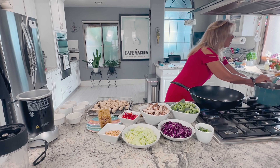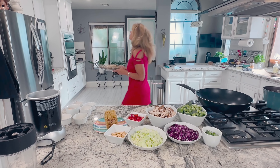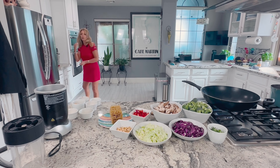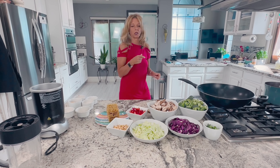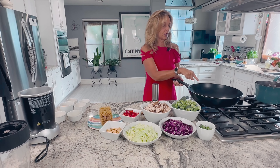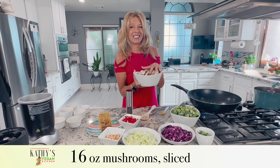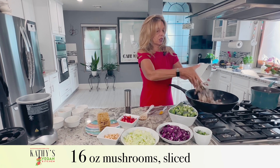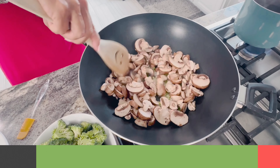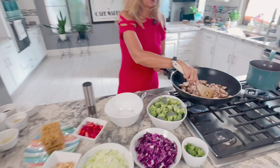I hear my timer going off, so I'm going to pop the tofu in the air fryer and get that cooking — we can reheat it in the pan right at the end. Now, once these onions start to sizzle and give off some water, we're going to add 16 ounces of sliced mushrooms. I chose baby portobello mushrooms, but you can use any type of mushroom you like. We're going to let that cook up a little bit.